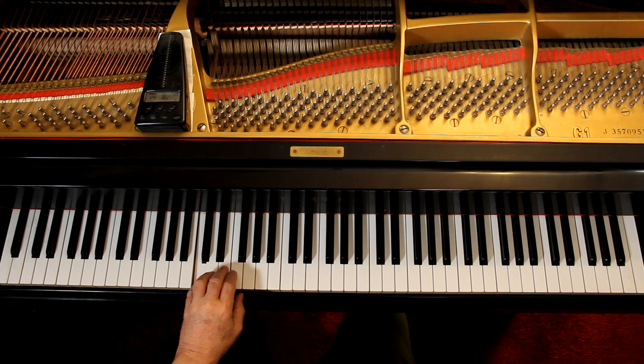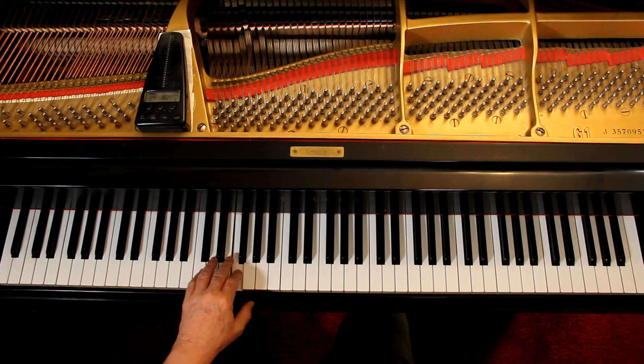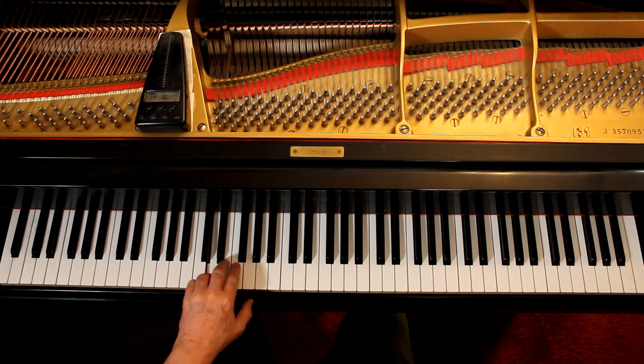I'm going to leave it to you to drill the left hand and get these notes. Play it and say it: C, D, E, F, G, F, E, D, C, D. The idea between playing it and saying it is that when you see the note and you say the note, you also hear the note. It all goes together.